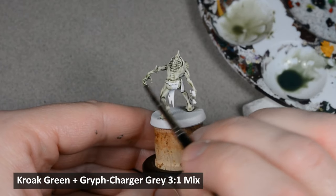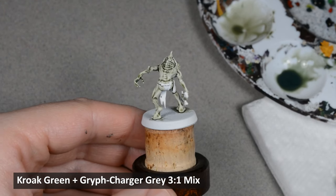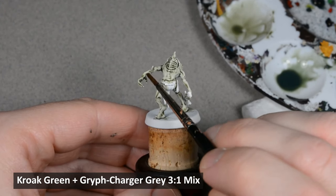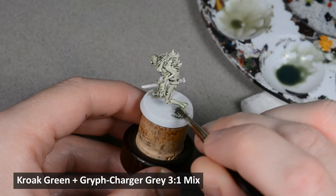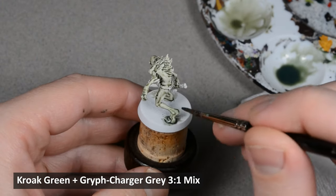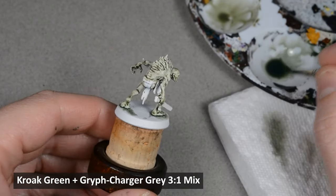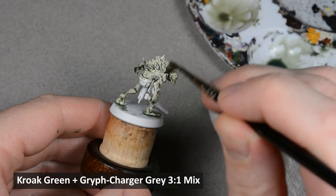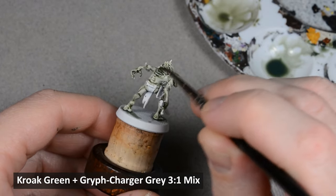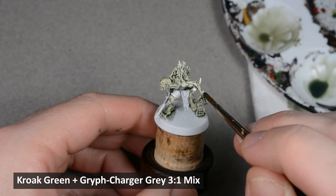This paint is pretty weak and transparent, and it probably won't need much blending. When that was dry, I applied a second coat to deepen the color.